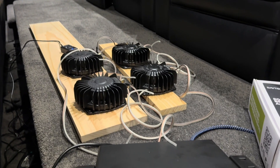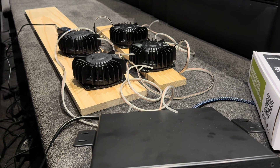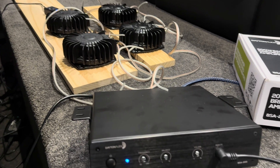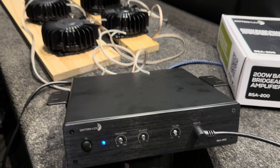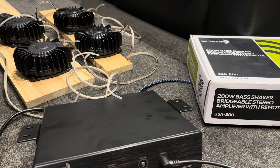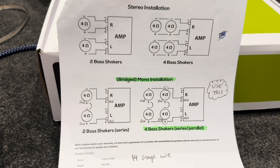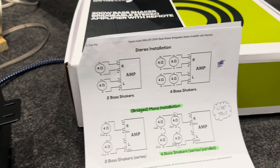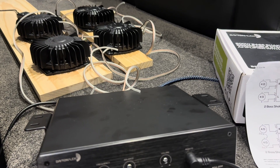The way that I've got this connected is with four bass shakers I wanted to maintain the four ohm load, so therefore I use the bridged mono installation and I've got it running in a series-parallel wiring configuration. I used the Dayton Audio instructions and the diagram so that I could have a total 200 watt load on the amplifier and also stay at a four ohm load overall.